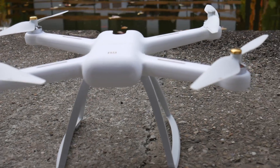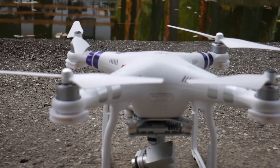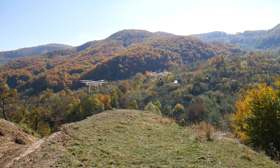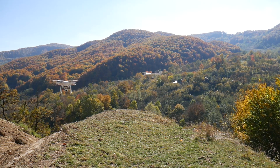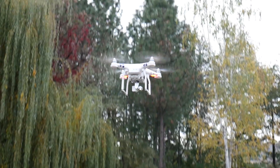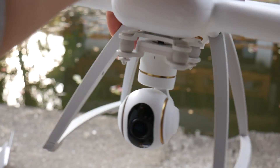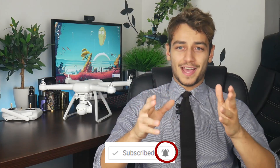I chose the Phantom 3 Advanced to compare it against the Xiaomi because they are both very popular GPS camera drones with similar performance. I'll be comparing flight time, range, controllers, video quality, and stability, and I'll also give you my personal opinion at the end. I'm also going to compare the Xiaomi 4K with the DJI Mavic, which is a much more expensive drone, just to see how it handles it. So subscribe and hit that bell notification button if you want to see that.